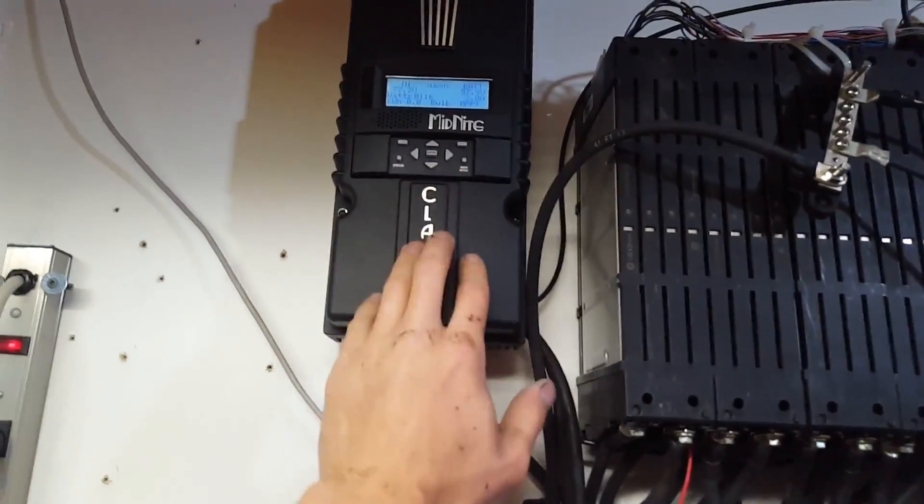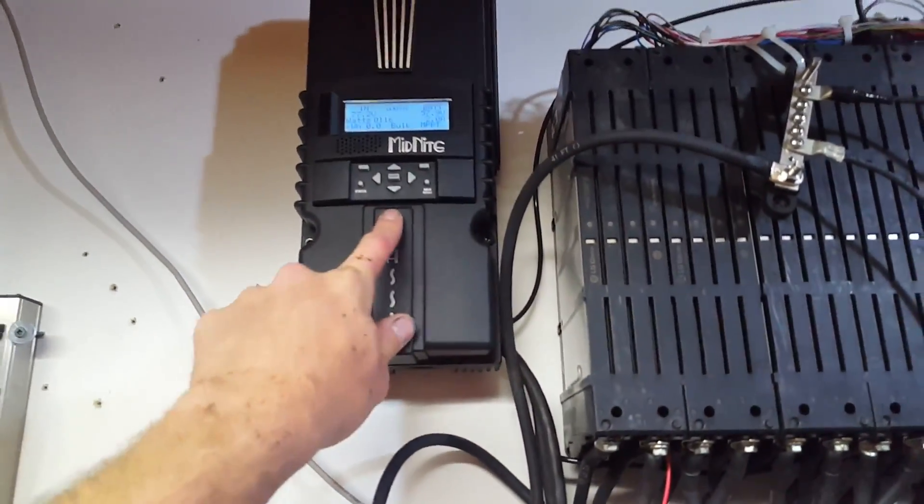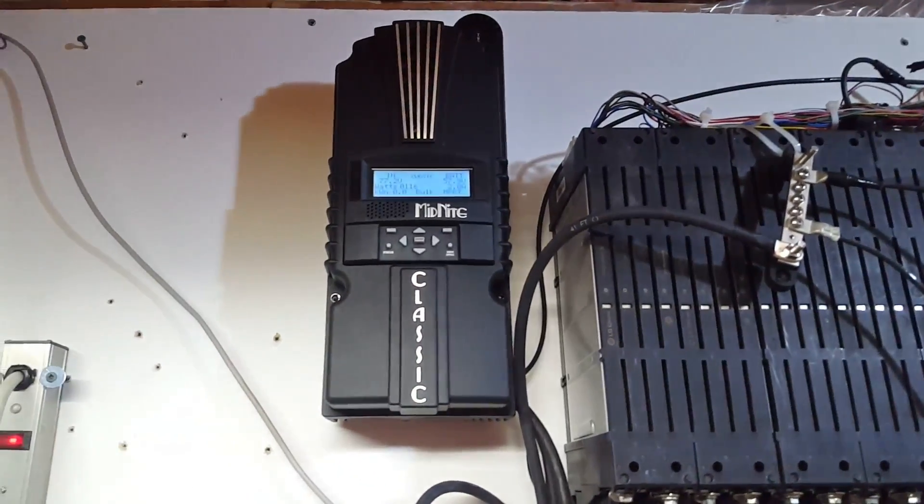Hopefully I got everything set up on this properly - I'm going to go through the options and double check, but everything seems to work really well.